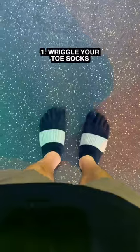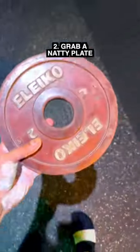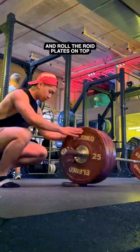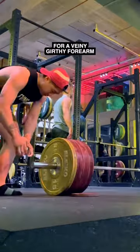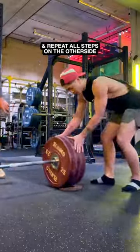How to load and unload the barbell plate after your deadlifts. First, you want to wriggle your toe socks. Second, you want to grab your natty plates and place them underneath the roid plates. Next, you want to roll the roid plates on top — this makes it easier to slide the weights onto the bar. For a veiny girthy forearm, put your barbell clips on and wriggle your toe socks again. Repeat all steps on the other side.